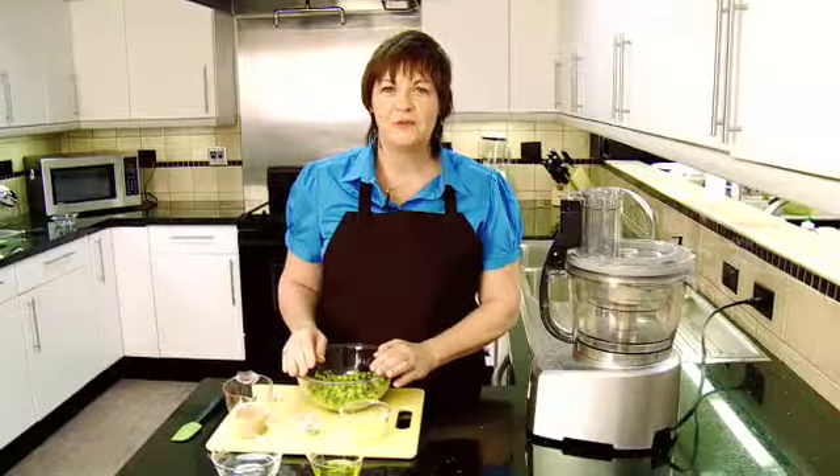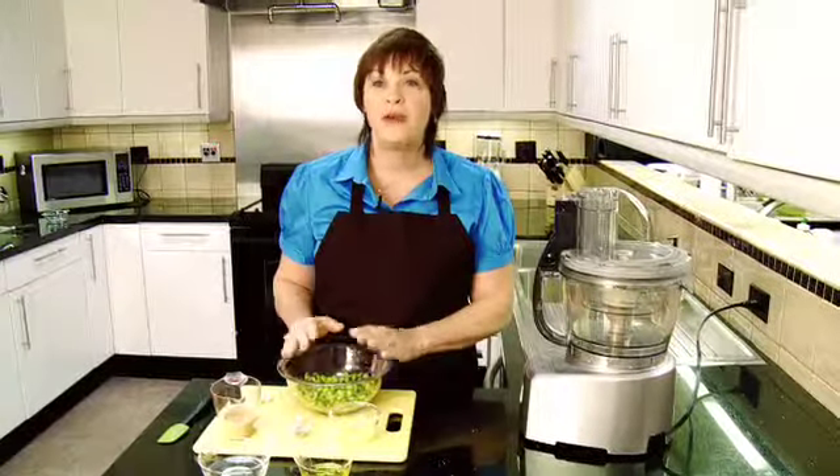Hi, my name is Jackie Plant, Food Director for Women's Day, and today we're going to make a hummus, but we're going to use edamame — soybeans — instead of chickpeas. It's great.